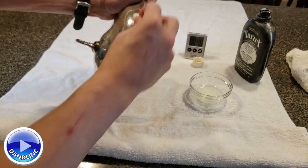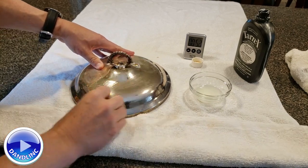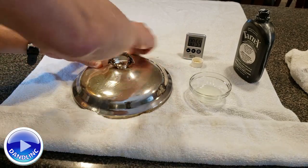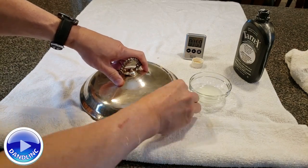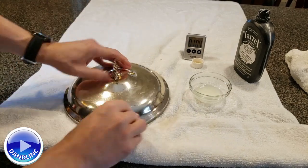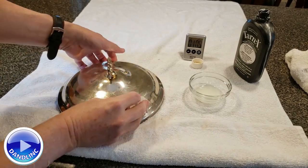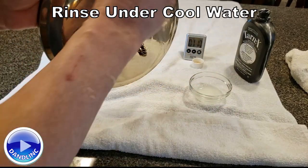We're at about 48 seconds right now. You can see how it's turning silver right before your eyes. That's about a minute with the chemical on there — go once around the edge, and then we're going to rinse it off.